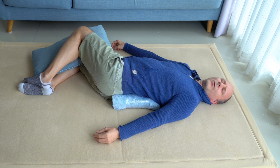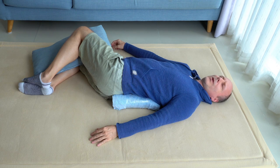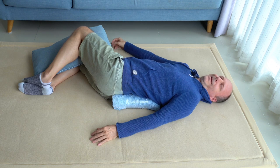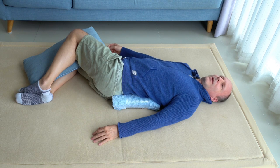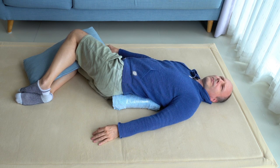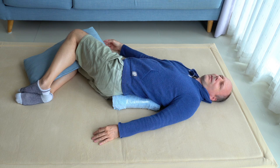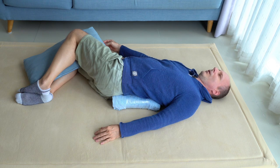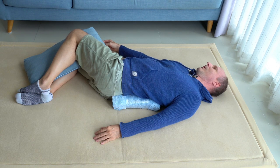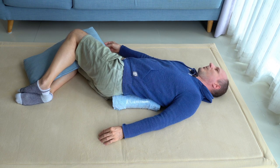Then also do the same thing with your right hand. Bring your attention to your right hand — the right sausage arm lying on the floor — and then push your right hand downwards, the wrist, your right elbow, the right shoulder. See how it is on this side, on the right side, to push the right hand downwards. How do you lengthen your arm downwards?